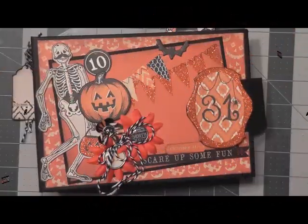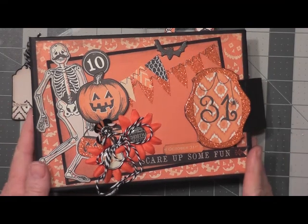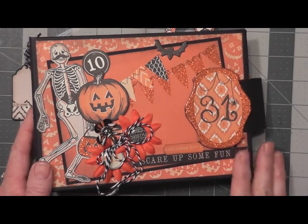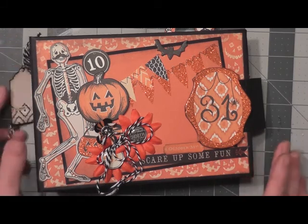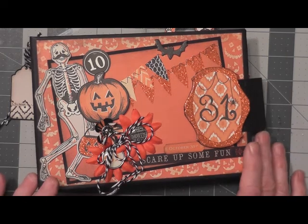Hello everyone, this is Sandy with Sandy's Crafty Creations. Happy Halloween! Today is October 31st, Halloween, and this is the mini album that I finished from the 13th Frights of Halloween for the 13th Fright. As promised, I finished the pages and I want to showcase and show you in this video, a quick video of what I did.